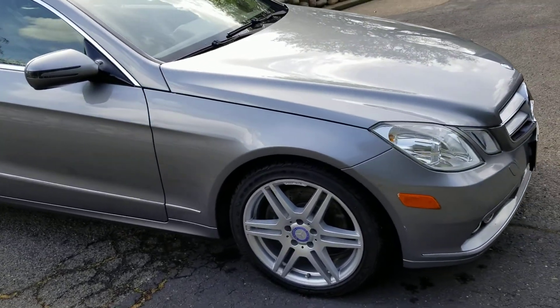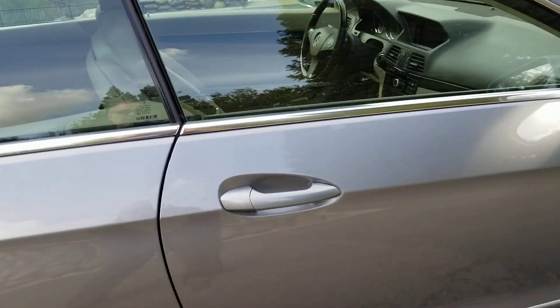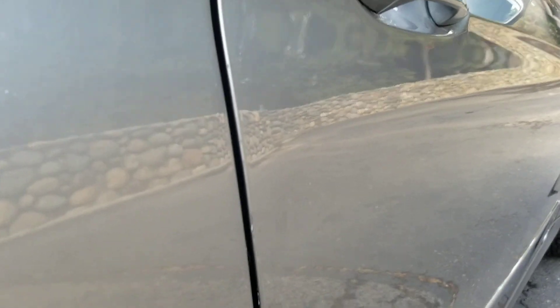The right side is also really good. There is one door ding — right here, you can see it, hard to see but there you go.